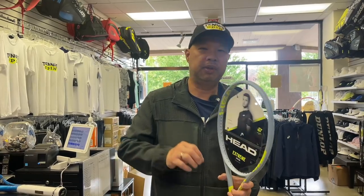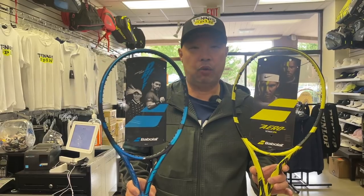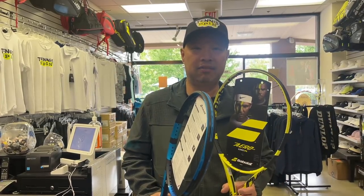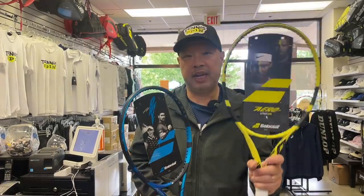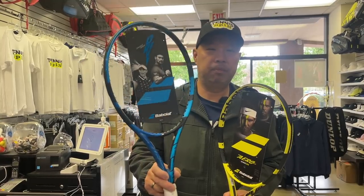For those of you who need Babolat, you can go banana yellow — the Pure Aero Light — which will generate the most spin out of this whole list of light rackets. Or you can go with a little more plow with the Pure Drive Light. Both of these are industry leaders in light rackets. I sell a ton of these to 12, 13, 14-year-olds, a lot of women, or people who just want a light racket. More spin: banana yellow. More plow: blue Pure Drive Light.